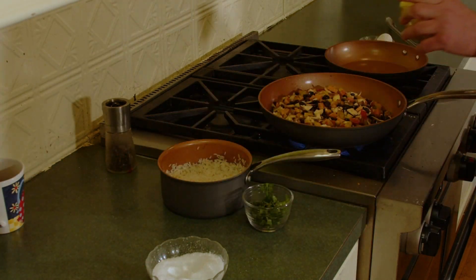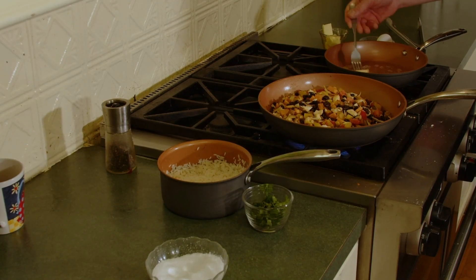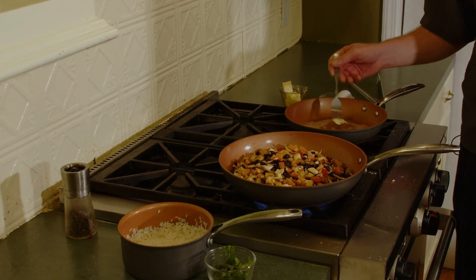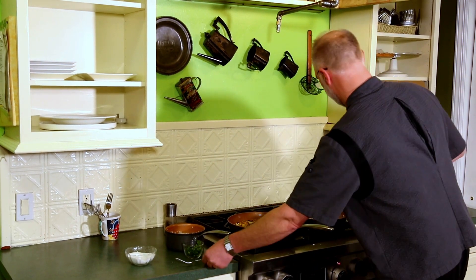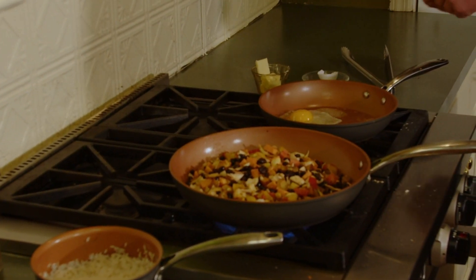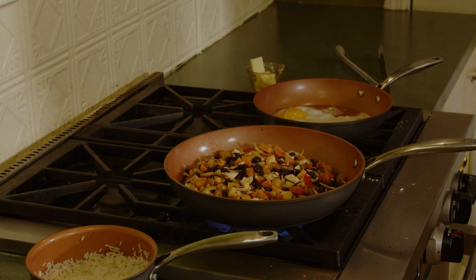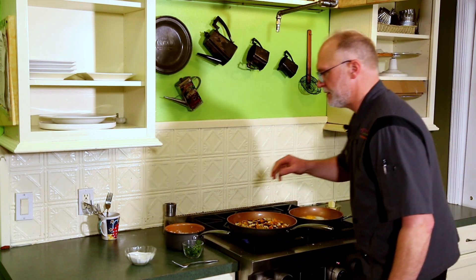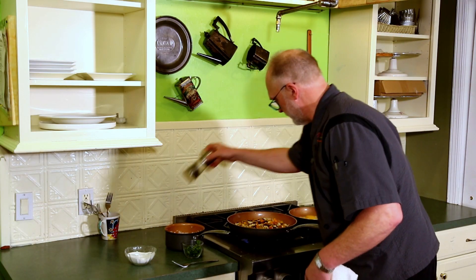Meanwhile, we'll start doing some over-easy fried eggs — or however you like your eggs. You could do scrambled or poached. I always like to season the top of my fried eggs with salt and pepper.